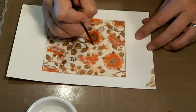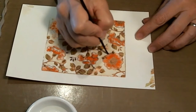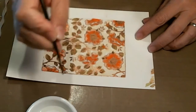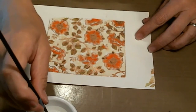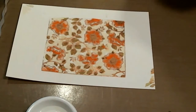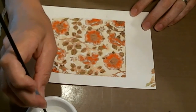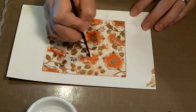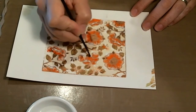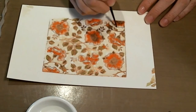Right there on the flower. I think I got all the spots. The longer you let it sit, the more it bleaches out too.